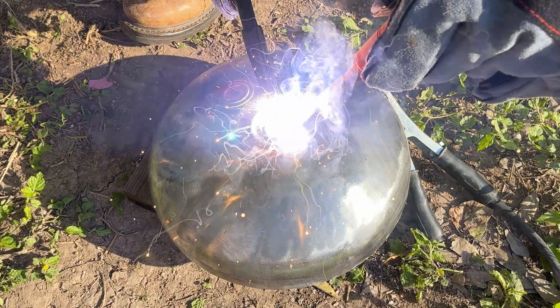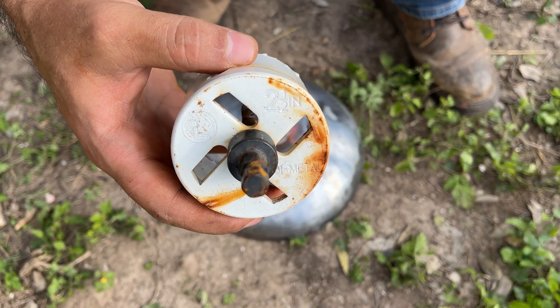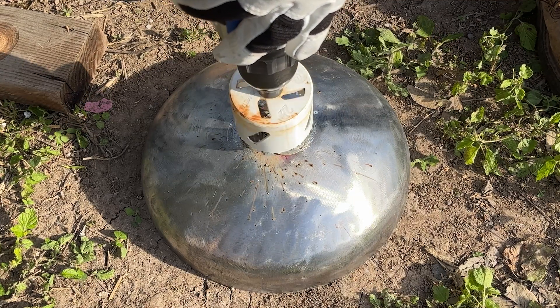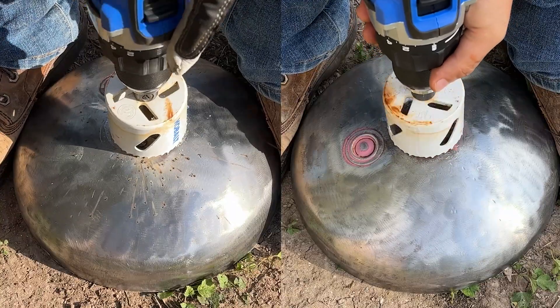I'm welding on a washer to help stabilize the 2.5-inch hole saw as it cuts the exhaust hole on the lid. The drill bit inside the hole saw will drill into the washer and guide the drill so that it won't wander away. This is a comparison shot with and without the washer welded on.